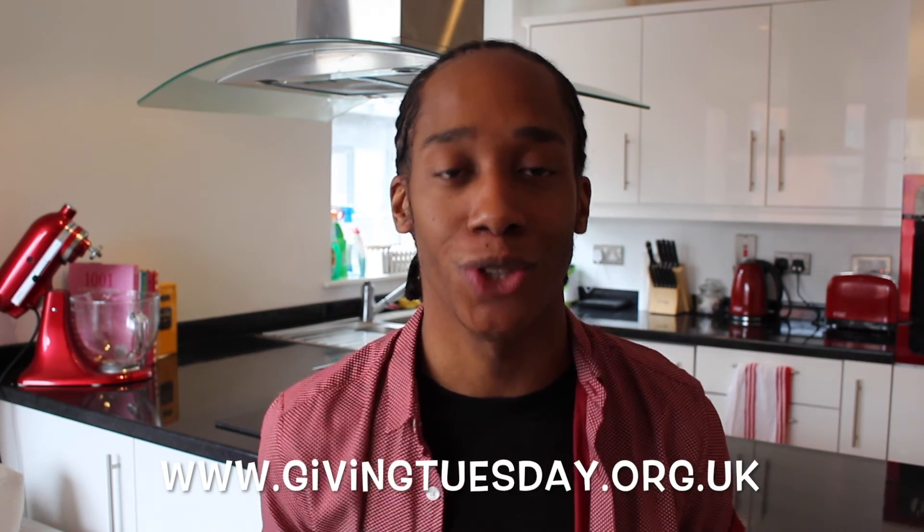You'll be able to see my baking video and tons more on the Giving Tuesday website which launches on June 28th. If you like what you see, don't forget to subscribe to Bradley's Baking Bible and I'll see you next week for another episode of Bradley's Baking Basics.